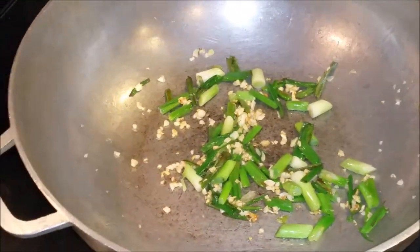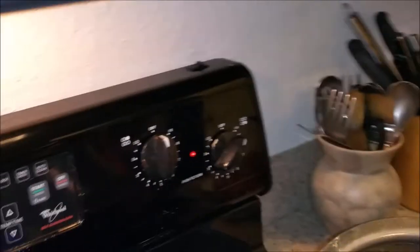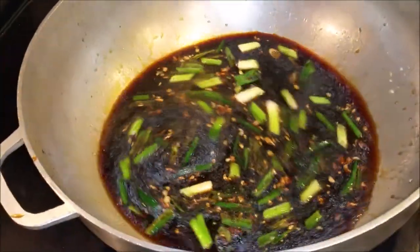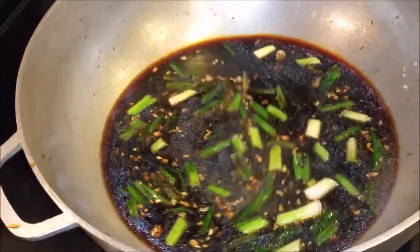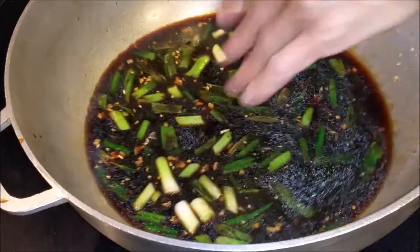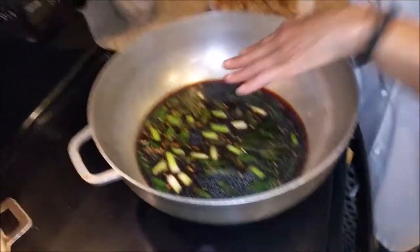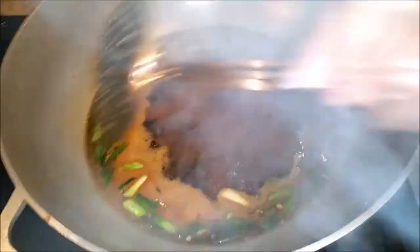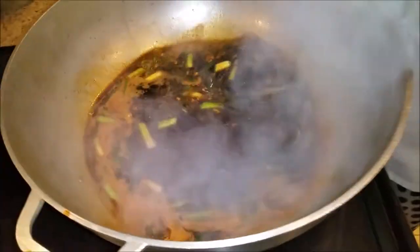We're going to put the sauce. I'm going to leave it on high. We're going to add it just like that. We're going to let it boil with bubbles. As soon as the bubbles come up, we'll be right back. We're going to put the meat in and serve a dish of delicious General Tso's chicken. As soon as it starts doing that, we're going to put a little bit of cornstarch in there. I took two tablespoons of cornstarch — remember, we haven't used it yet. I put it in here with a little bit of cold water and stir it.